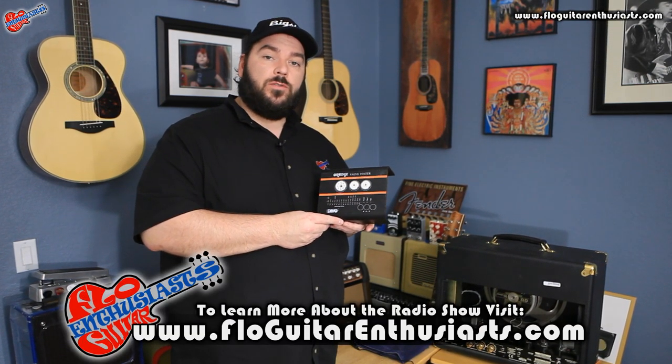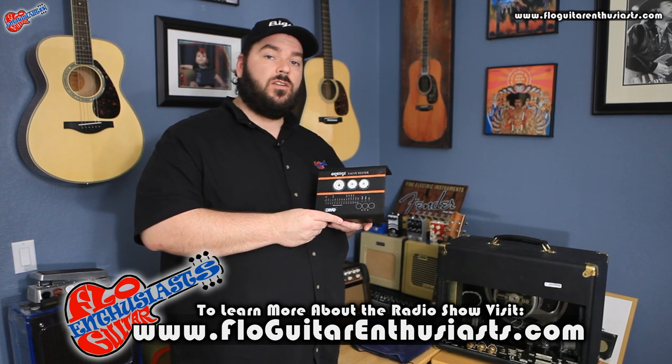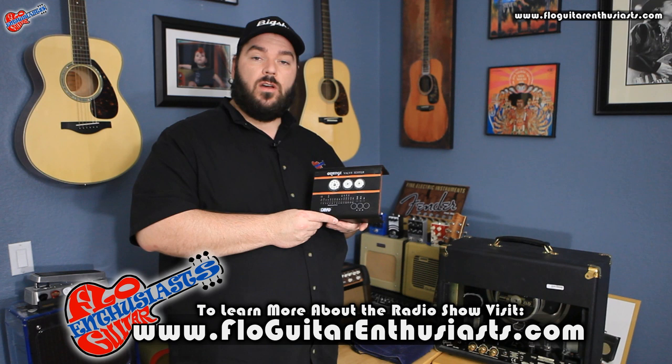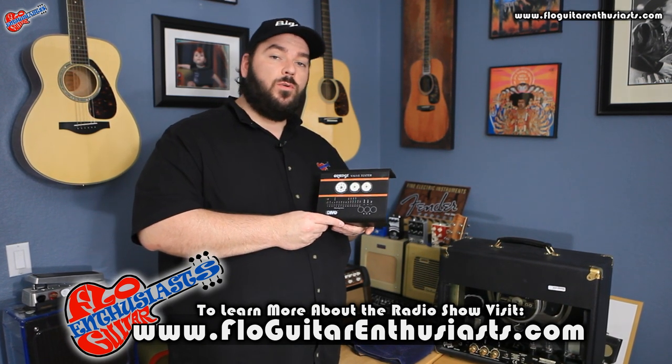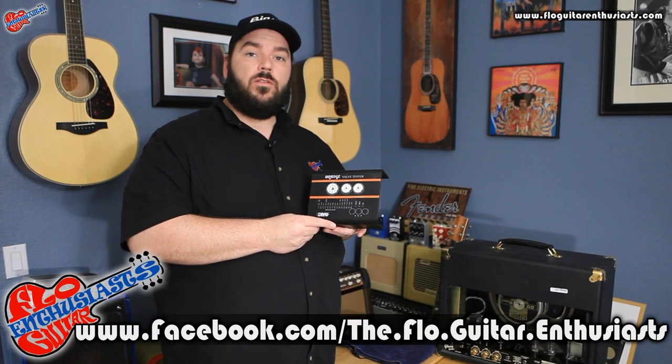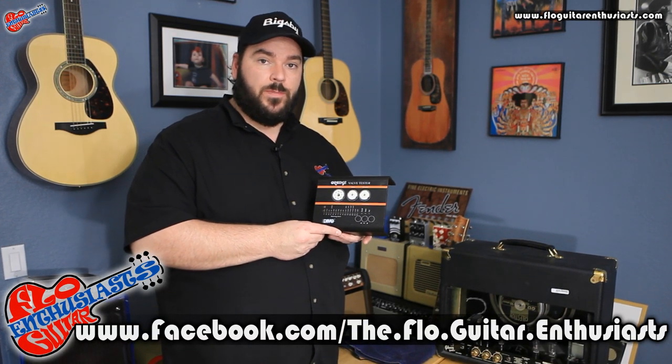You can also learn more about our radio show, The Flow Guitar Enthusiasts, where we talk guitars, tone, and gear with the artists, the luthiers, and the manufacturers we all love. Make sure you visit www.flowguitarenthusiasts.com. You can also like us on Facebook — The Flow Guitar Enthusiasts. Well, that's all I have for you today. Thanks for watching.